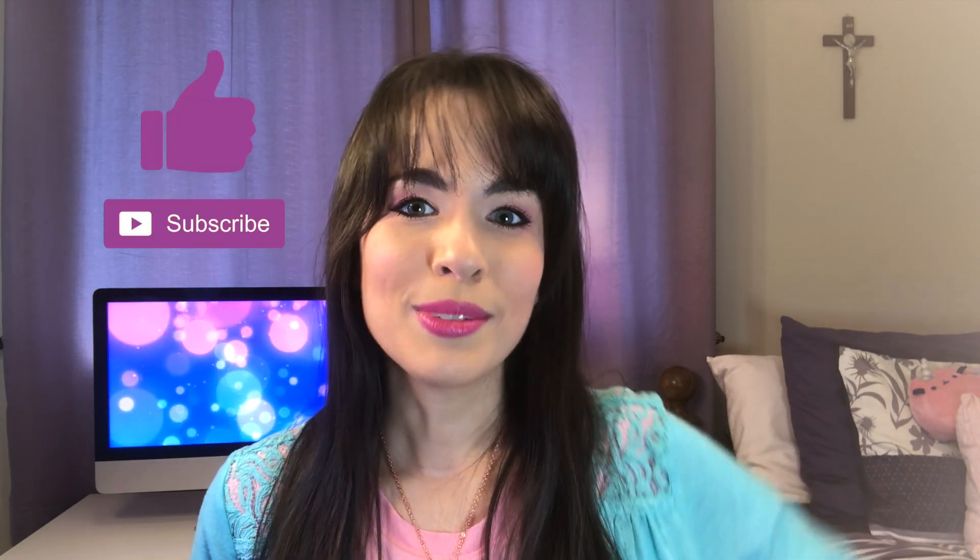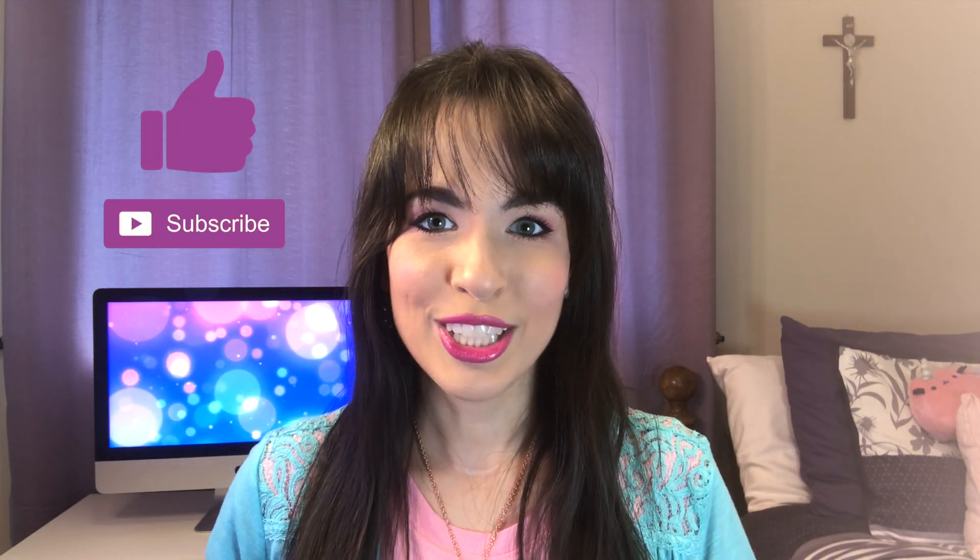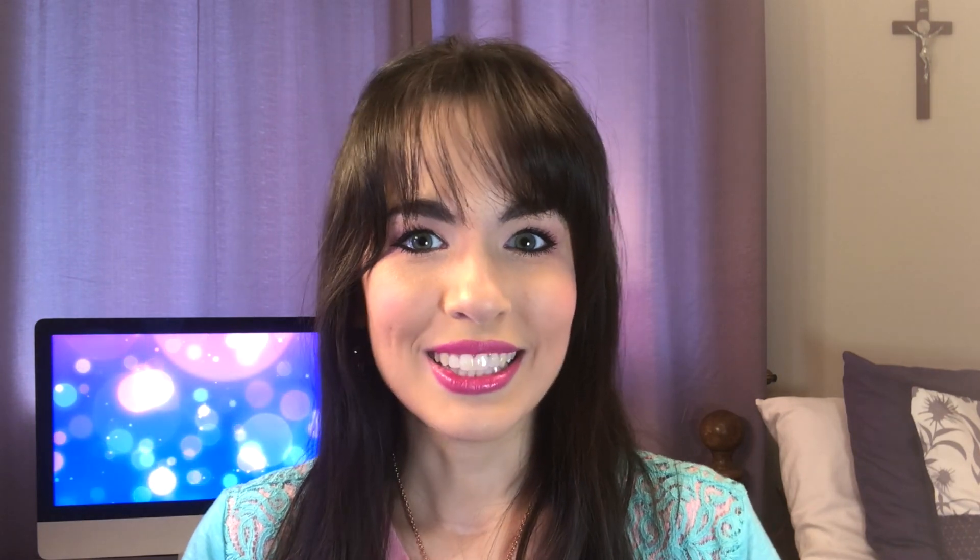Thank you so much for joining me. If you like this video, please give it a big thumbs up and don't forget to subscribe to my channel and ring the little bell to be notified when I post new content. I hope that you enjoyed this little makeup review and tutorial and my thoughts on the Besame Cosmetics Sleeping Beauty 1959 collection. I hope you have a wonderful day — take care and God bless!